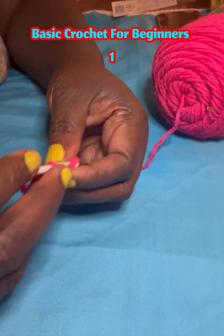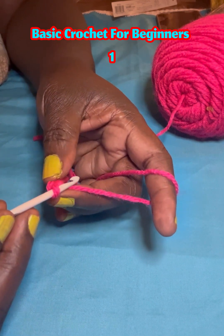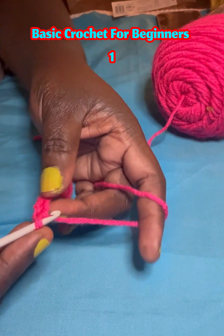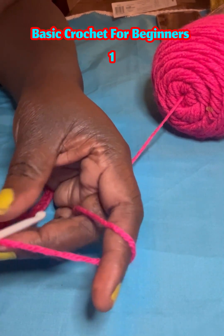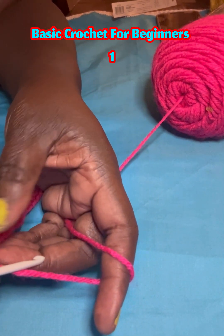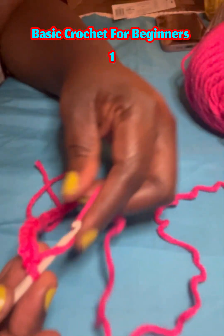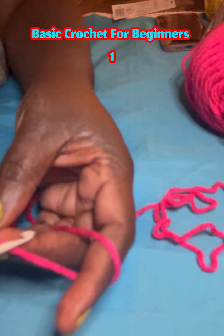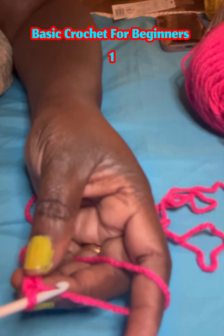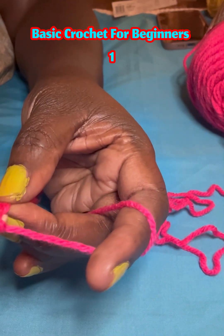You use single crochet always for a dish cloth, or for things where you want the crochet to be neat — where you don't want any holes in your crochet. If you're making a project like a dish cloth or a face wash, people always use single crochet. When you begin, take one like this.